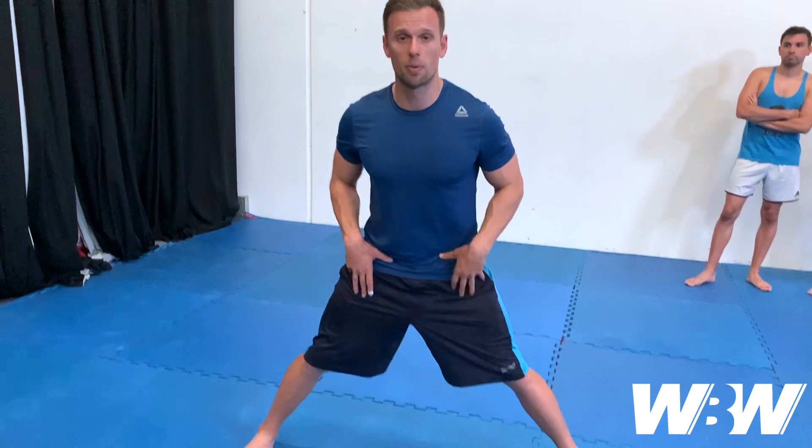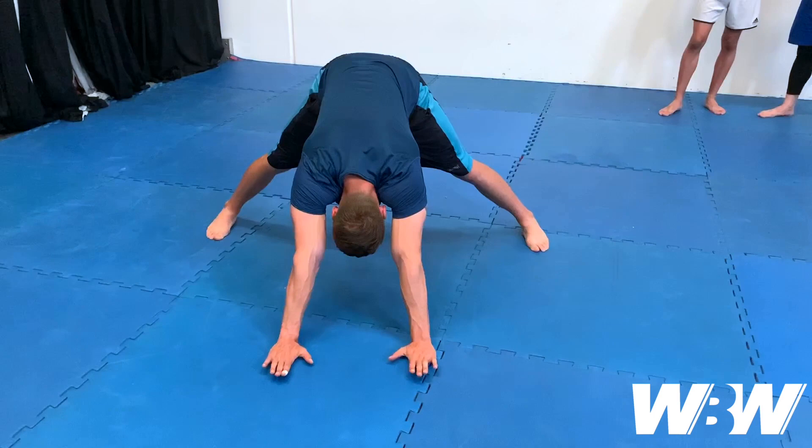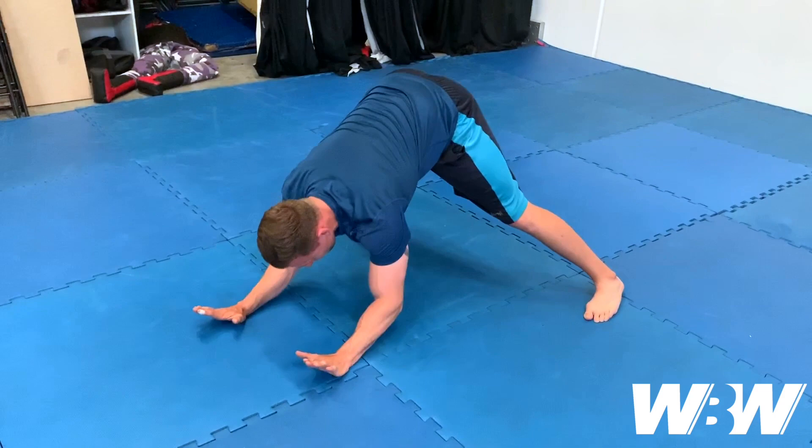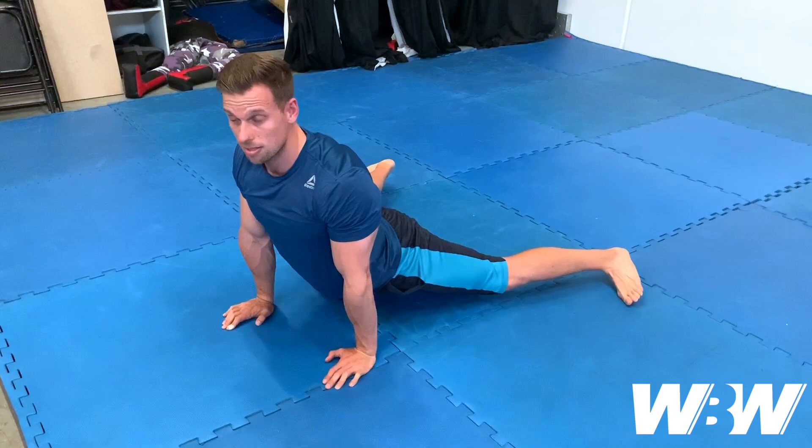A Hindu pushup is a pushup with our legs wide — we want to keep them as wide as we can. Hands are going to be shoulder-width apart. We like to start in a position similar to a downward dog in yoga, with the head in line with the arms. The first thing is to bring the elbows down to the mat, then the head and nose trail the mat into an arch position.